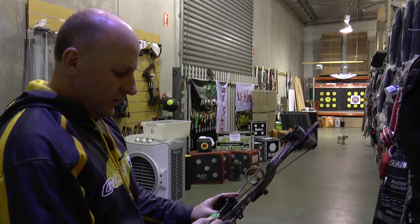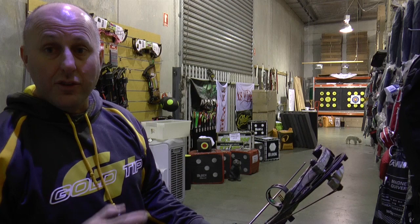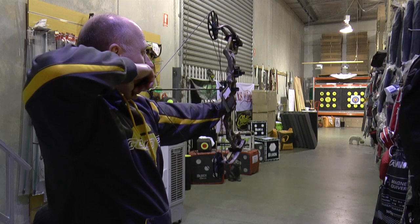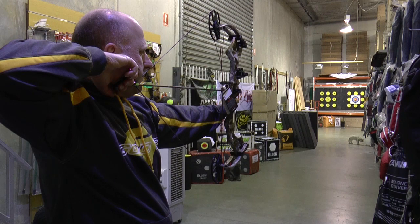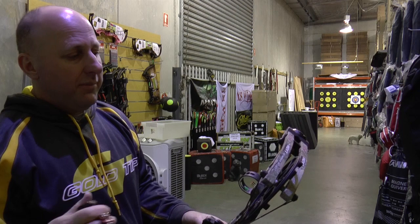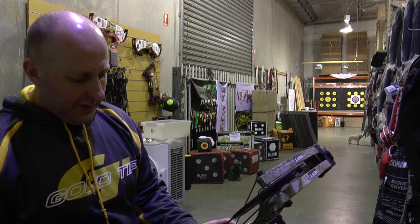The more I shoot this bow — normally the more I shoot a bow the more I like it — the more I shoot this bow, the more I dislike it. It sounds like it's about to break. Now Hoyt is rock solid as far as bows go, the limbs are good, and I think even on their website this bow can dry fire — but I wouldn't want to test that. It just sounds like it's about to break every shot.